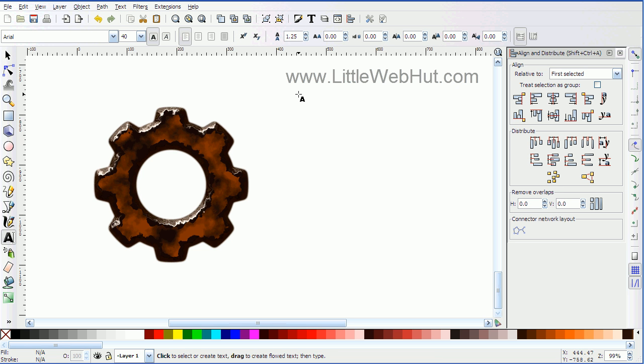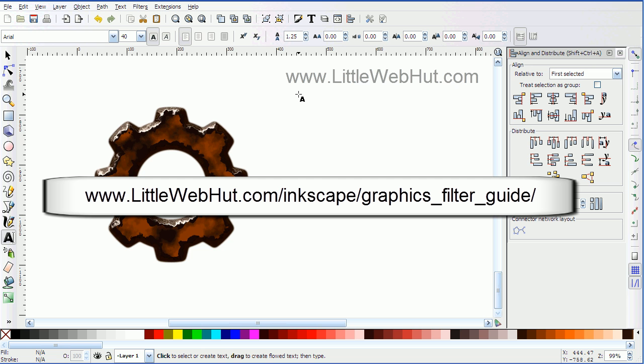This gives an effect that makes it look like there's rust on the outside of this gear. So that's how to make a rusty looking gear. The filters in Inkscape are actually pretty powerful and you can do a lot of things with them. If you're interested in learning more about these filters, you can visit my website — I've devoted a section to these filters. You can go to the web address shown on the screen.